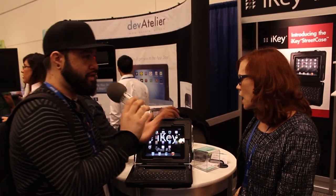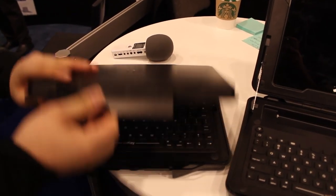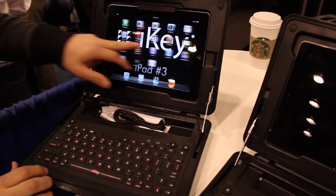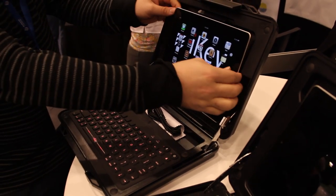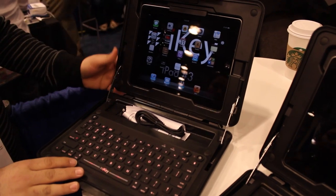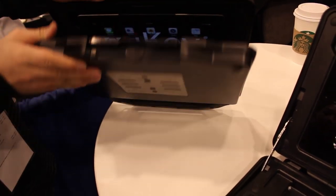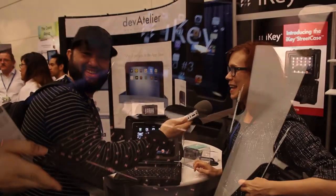Is this specifically built for the iPad 2 through 4? Yes, that's the one for right now. We're hoping, depending on interest, to develop other size inserts to fit whatever tablet you want — maybe an iPad mini, or dare I say a Samsung Galaxy Note. There are Android users out there and we don't want to discriminate.